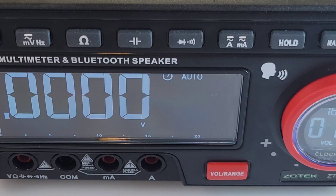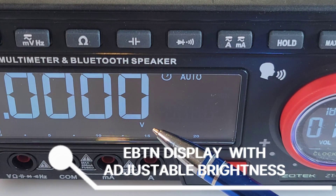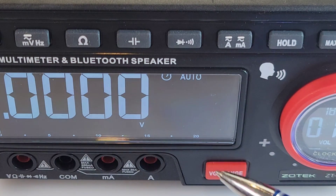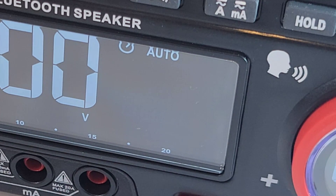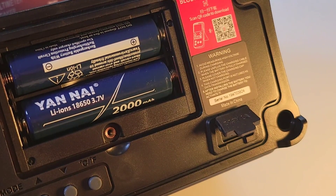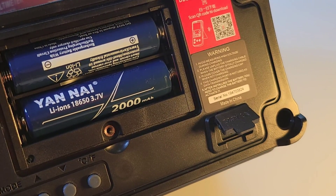This is a really good looking unit — nice, big, bold digits, super easy on the eyes. You can change the brightness output; the brighter you go, the quicker you'll use up that rechargeable battery. Unlike the first unit, the Zotek 5566 SE does come with rechargeable 18650 batteries included. It is a niche product and not a cheap one — probably retailing upwards of $150 US — but you get a lot of bang for your dollar. It includes two lithium-ion 18650 3.7 volt batteries.